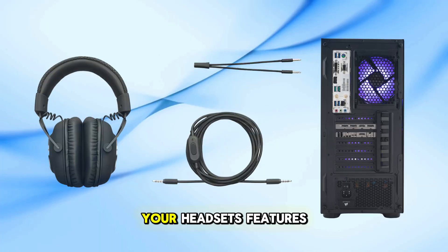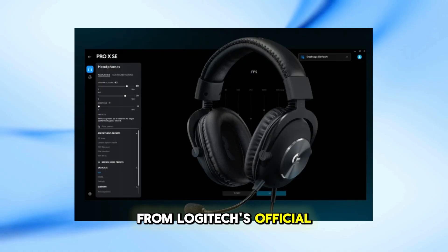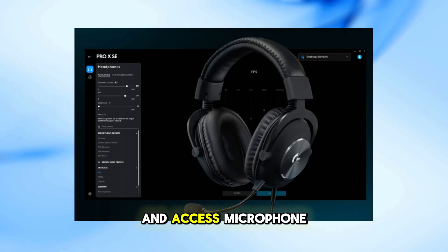To fully utilize your headset's features, download and install the Logitech G Hub software from Logitech's official website. This software allows you to customize sound profiles, enable surround sound, and access microphone settings.